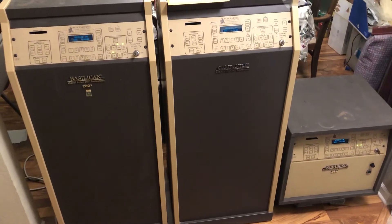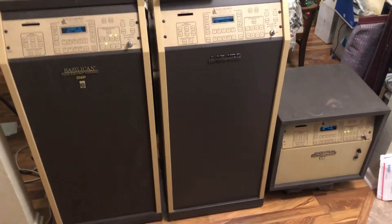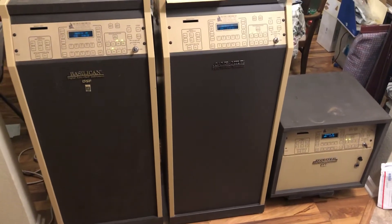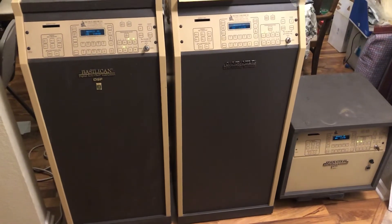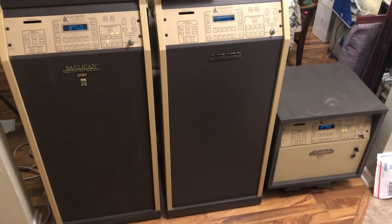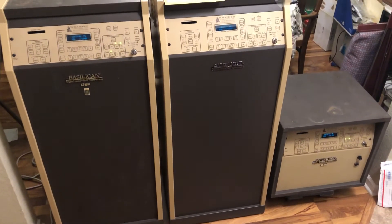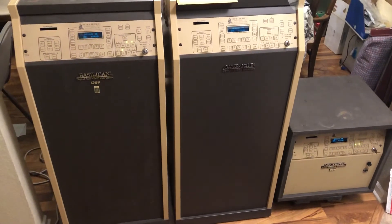So if you need any kind of service on one of these style units, component level repairs can be done, circuit boards can be fixed, and parts are available. Some of them are getting a little bit scarce and a few pieces have been discontinued, but there's still ample supply stock to keep these units working for the years to come.